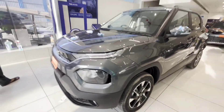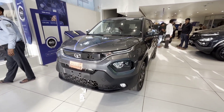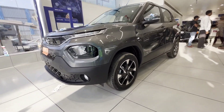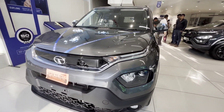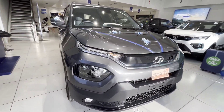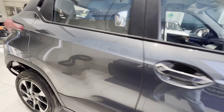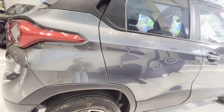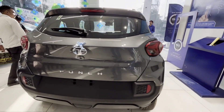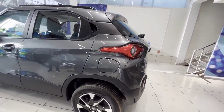Look at this from the front. It's a compact SUV, which you need to use for urban use. It is a perfect size. Ground clearance is 186 mm.